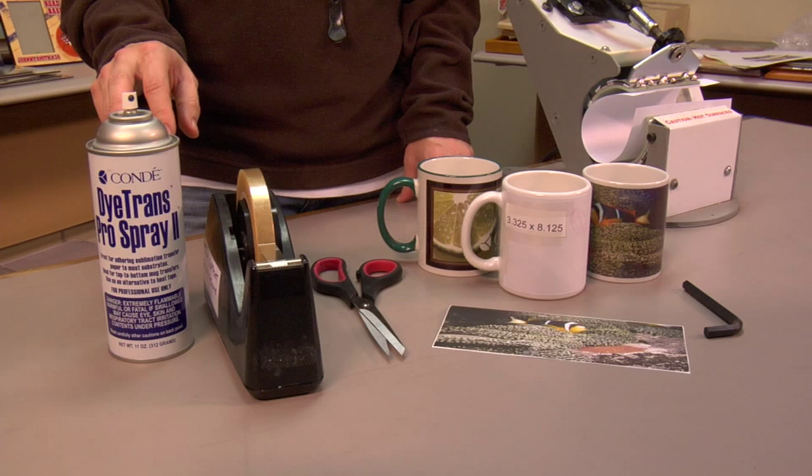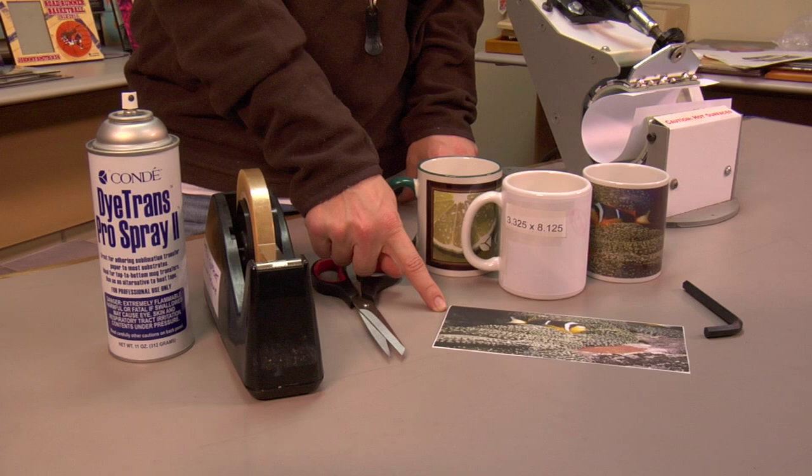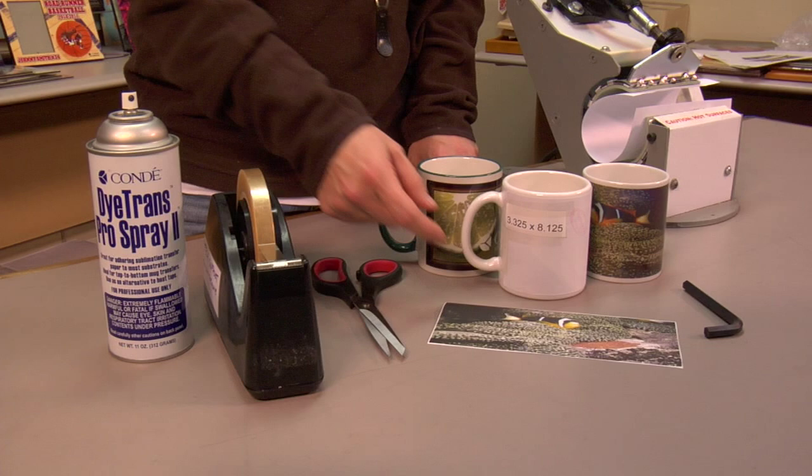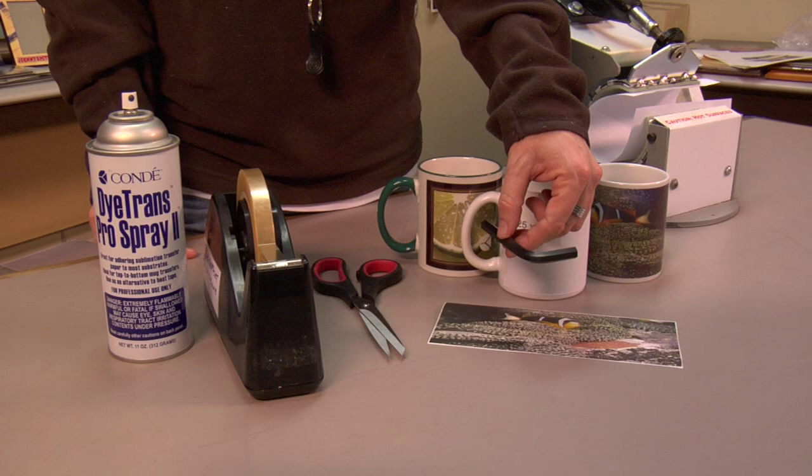Things you're going to need: some heat tape, Pro Spray, or both. Scissors — you always want to cut your image to edge. You don't want paper overhanging, as sometimes it'll crinkle, causing pressure and lack of contact on the ends. So make sure you always cut your image to the edge. If you have to adjust your pressure on your heat press, make sure you have an Allen wrench that fits the mug press.